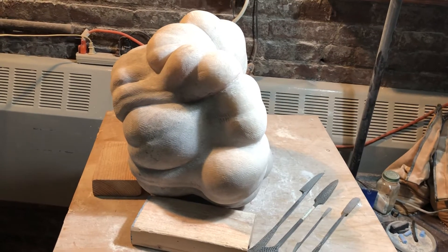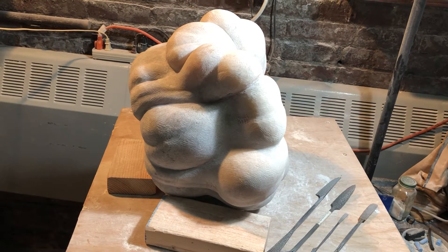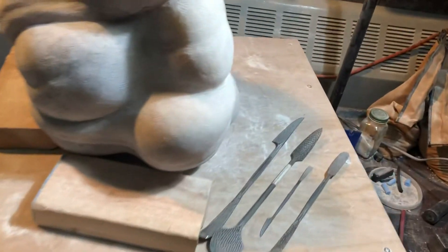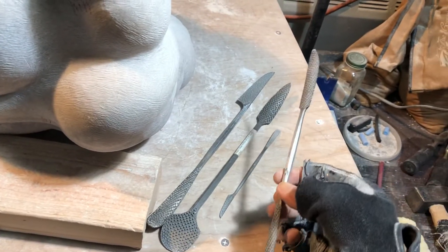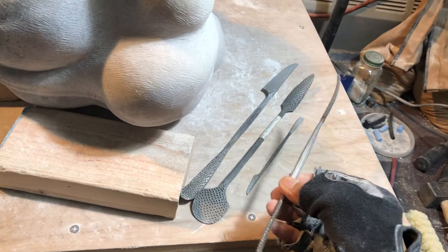This afternoon I am doing some finishing work on a gourd that I've been carving out of agate alabaster. I've got this set of rifflers — these are Italian rifflers. I got all these beauties from Complete Sculptor in New York City.